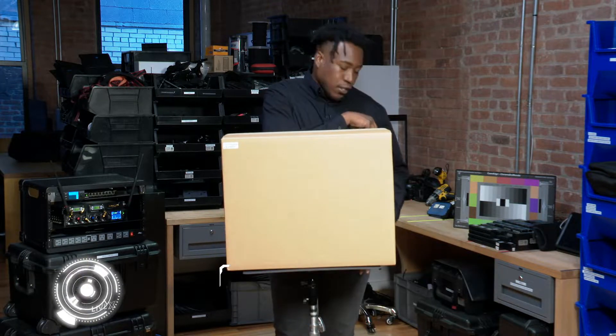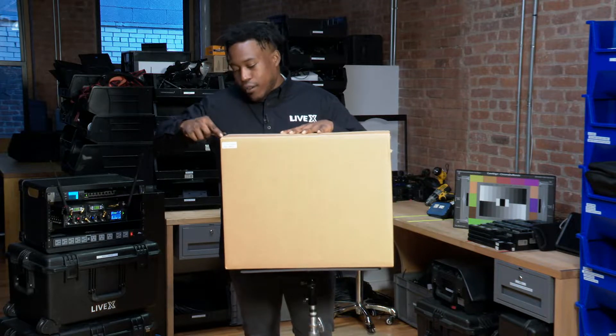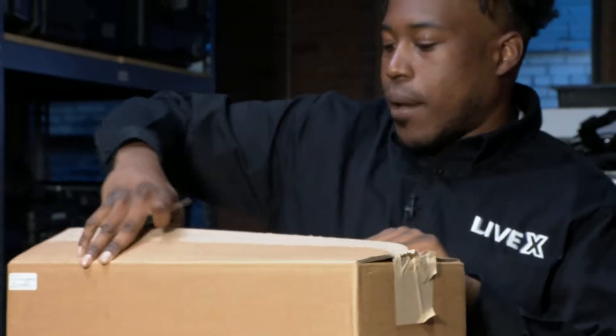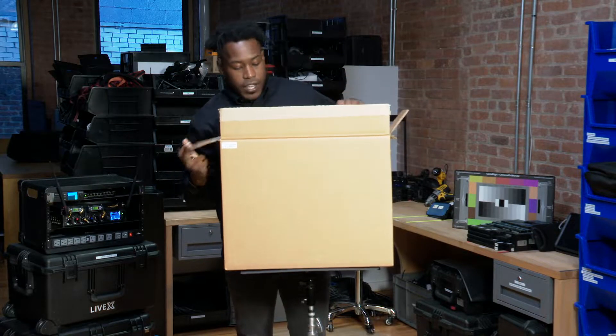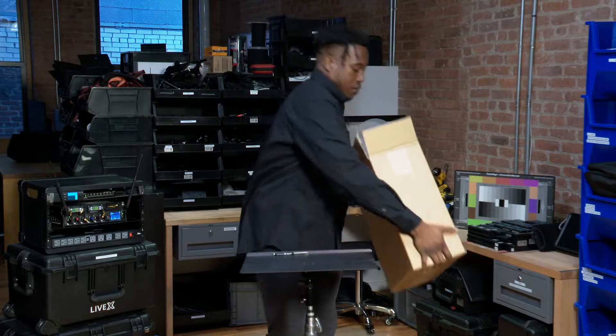Let's pop this open real quick. I got my handy dandy LiveX tweaker tool here and let's slide these open on the side and the top. We got another box on the inside here, which is the actual ATEM Constellation 8K box.